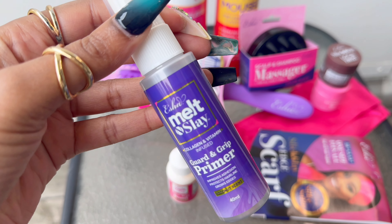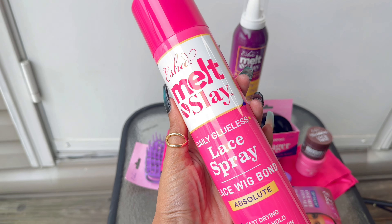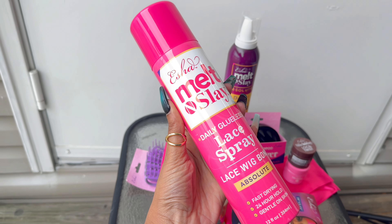We're just gonna clean the surface. Next we're gonna go in with our Guard and Grip — the Guard and Grip is really good for sensitive skin, adding extra protection as well as an additional hold. We're gonna use something flat and make sure I'm evenly distributing it. The Melt and Slay — I love that for me. The Melt and Slay can last up to a week; it's gonna protect them edges and it's gonna dry clear. I'm gonna put it in the same exact spot as the Guard and Grip — that's the plan.